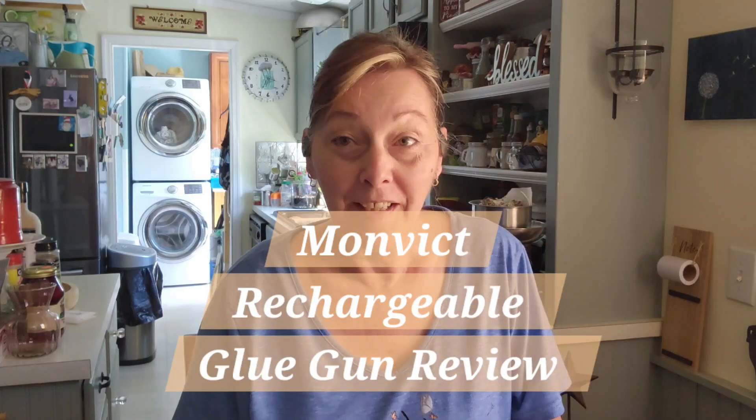Hello, I'm Elizabeth, the Dandier DIYer. I want to review this Momvic Cordless Rechargeable Hot Glue Gun.